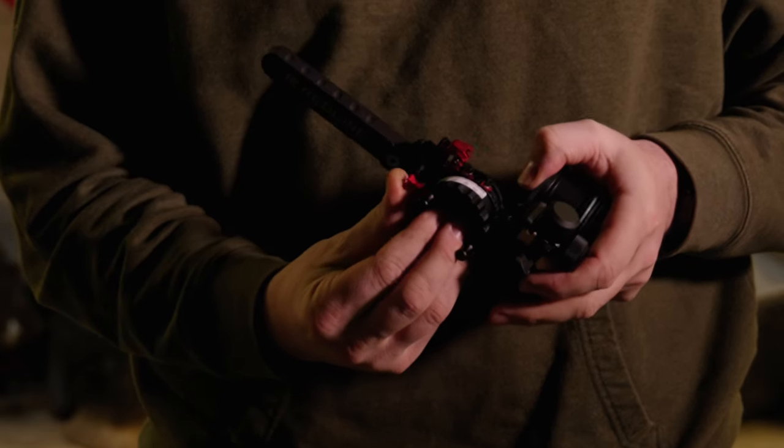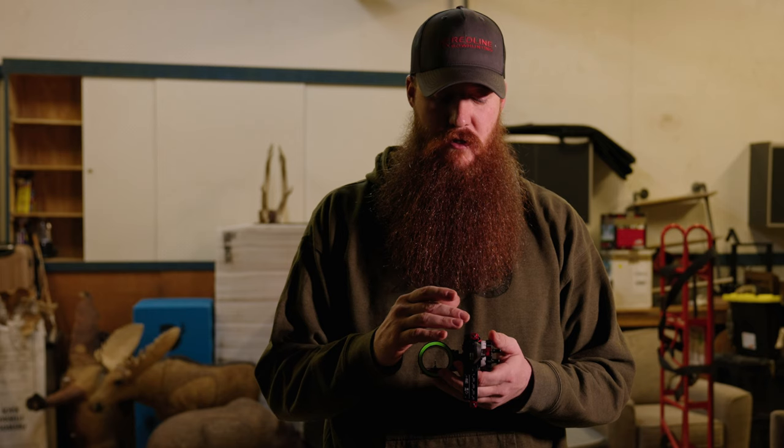Back up to 20 yards. If you were dead on at 10 yards there's a good chance you'll be slightly low at 20 — that's okay. Make your minor adjustments and get your 20 dead on. Once you've verified your 20-yard zero and don't want to move it at all, take the locking lever and bring it all the way up. Now your sight is locked in at 20 yards and it's not going to move.